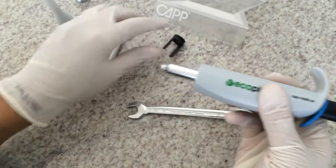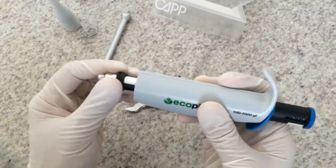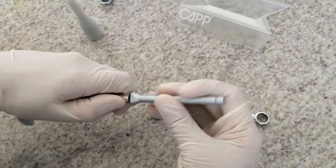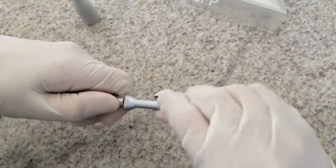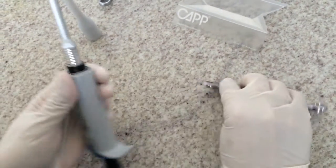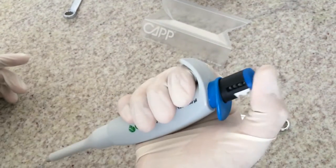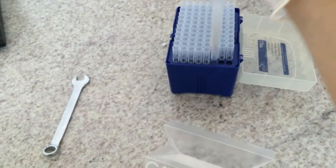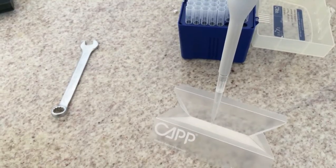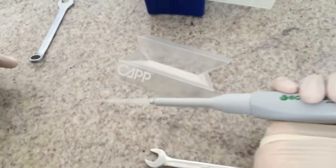Then you can conclude the assembly procedure by mounting the final parts. You have now completed the troubleshooting of this pipette.